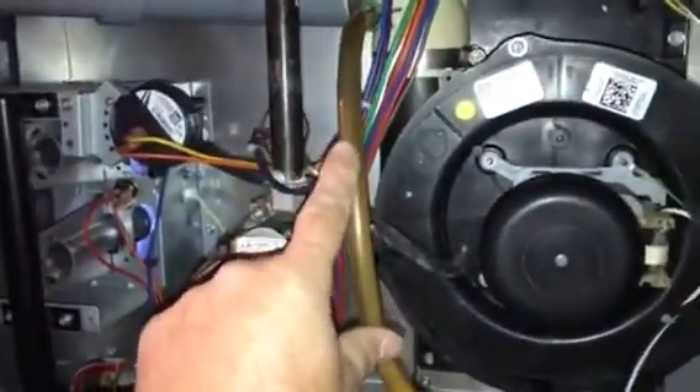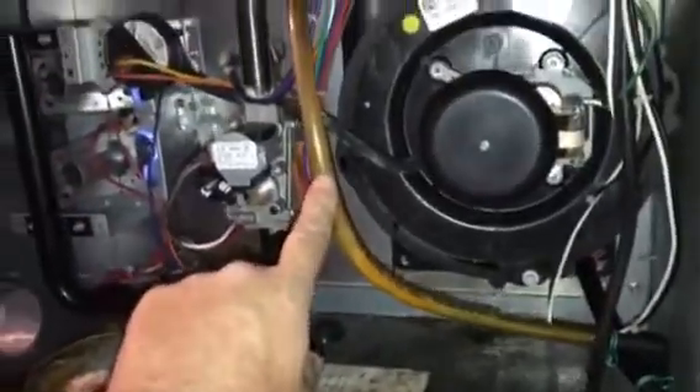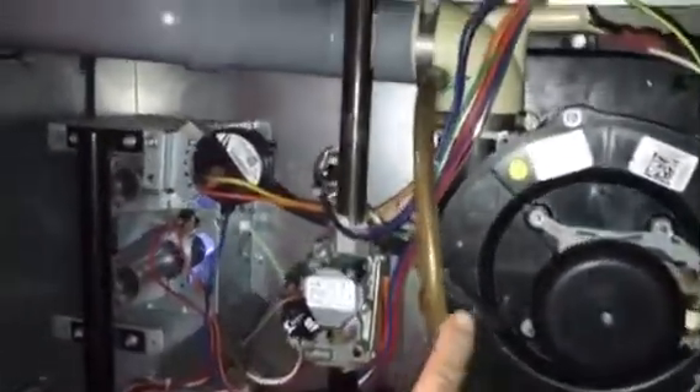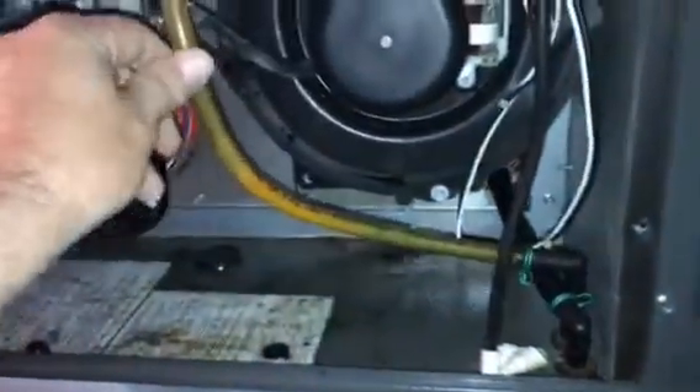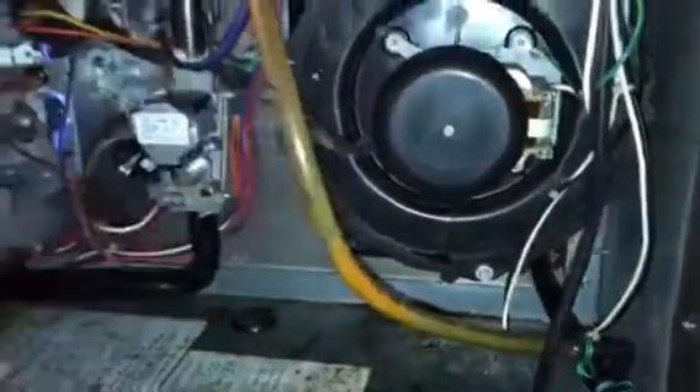I took a piece of condensate pump tubing — didn't have any hose in the van with me, and we're a long ways from a supply house and Home Depot. I managed to stretch it over the barb up there and get a good connection, as you can see. The door will just hold it like that and it'll be okay.